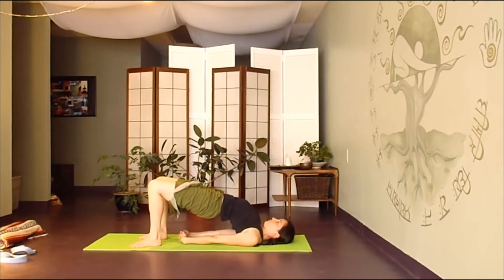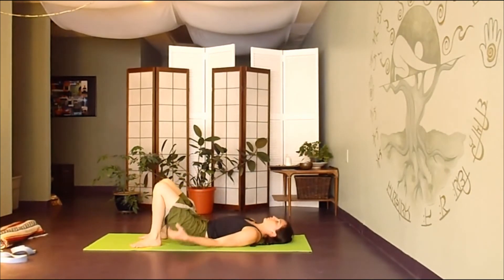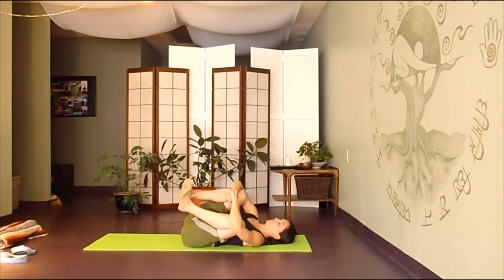Legs are parallel, feet are grounded down. When you're ready, roll it back down. Hug the knees back into the chest, relax the lower back.